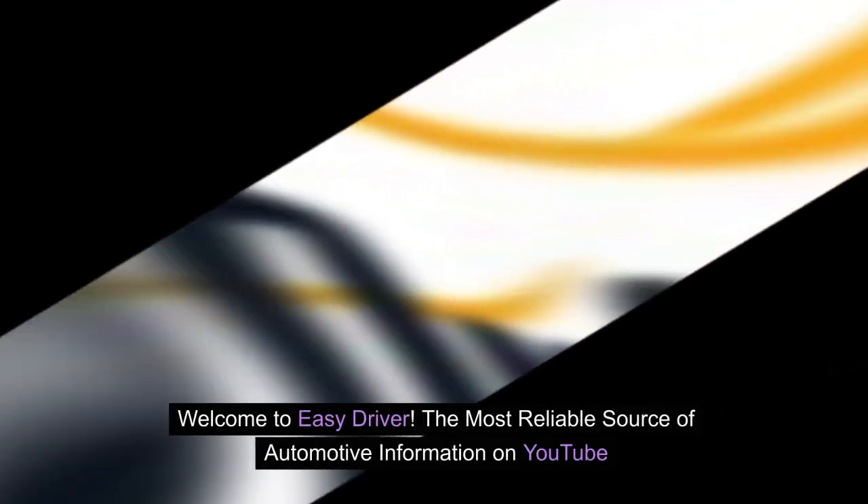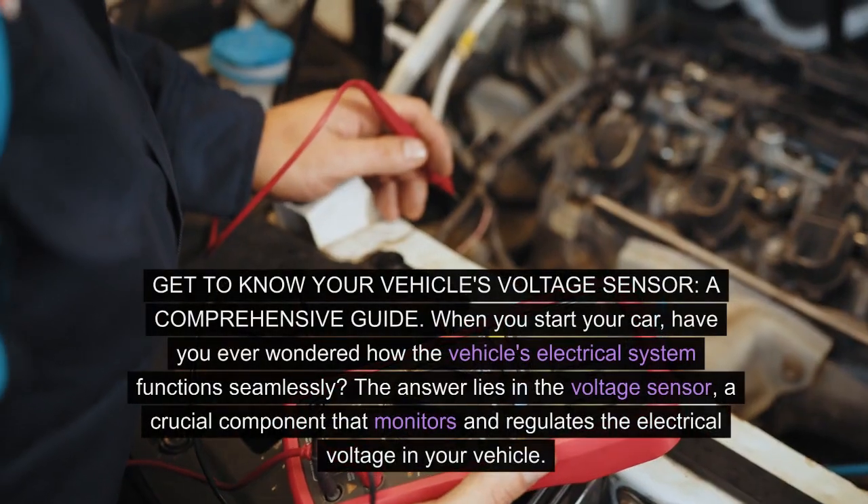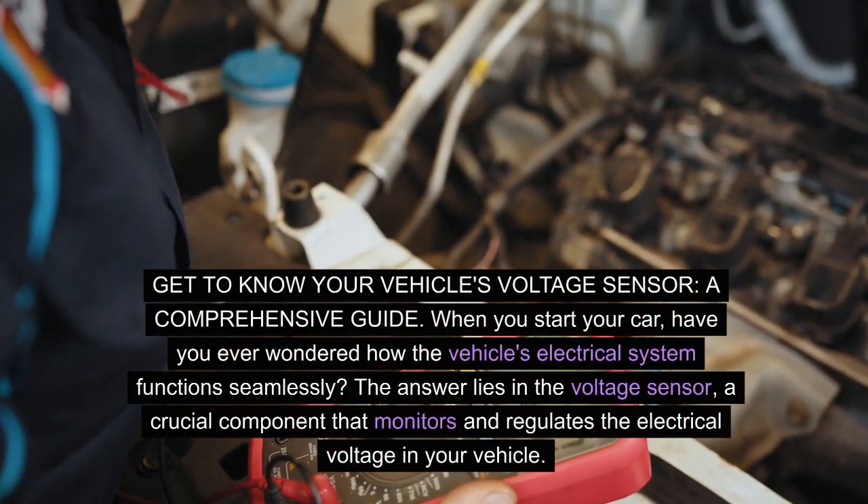Welcome to Easy Driver, the most reliable source of automotive information on YouTube. Get to know your vehicle's voltage sensor — a comprehensive guide.